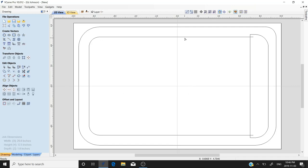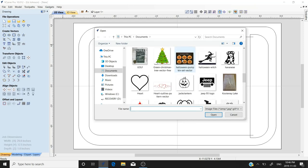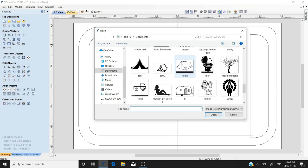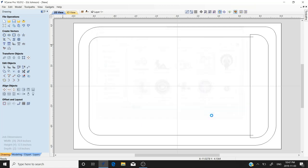Now that we have our vectors for the outside, the tray, and the flutes, we're going to import our V-carve vectors by importing a bitmap — a picture. We've got this turkey and we're going to put it on our cutting board. We'll go to selection mode, find the file, and double-click it. We're going to expand it a little bit so we can see what we're doing.